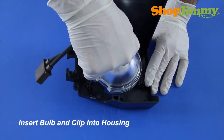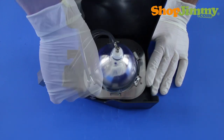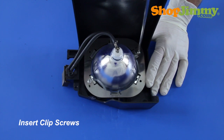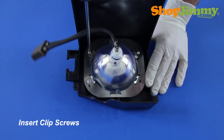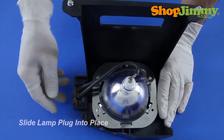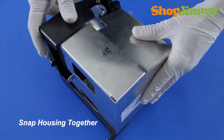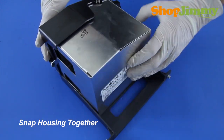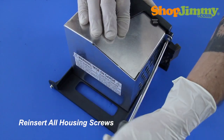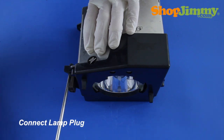Reinsert the bulb and clip into the housing, then reinsert the clip screws. Slide the plug back into place and reconnect the two halves of the housing. Make sure that all screw holes are in line and that all plastic clips are connected prior to reinserting any screws. Reinsert all housing screws and secure the lamp plug with the corresponding screw.